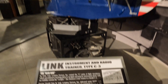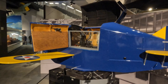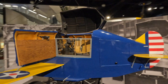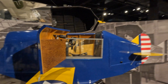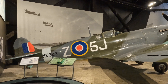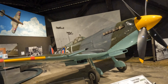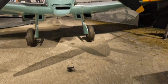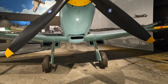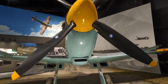All the museums seem to have a copy of these — the little Link trainers. This one's been very well restored; I don't think they were all quite painted up like this. This one's fun — boy, it's mint. The thing about the Spitfire is it really had narrow landing gear, which caused it a few problems. She sure is graceful.